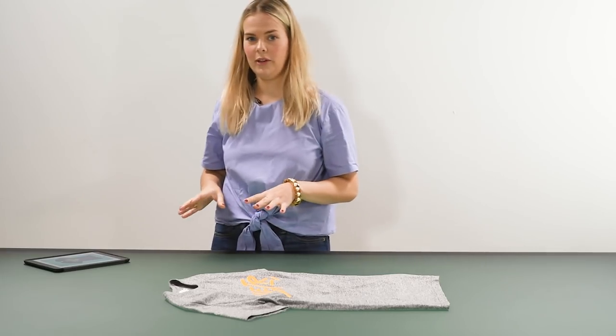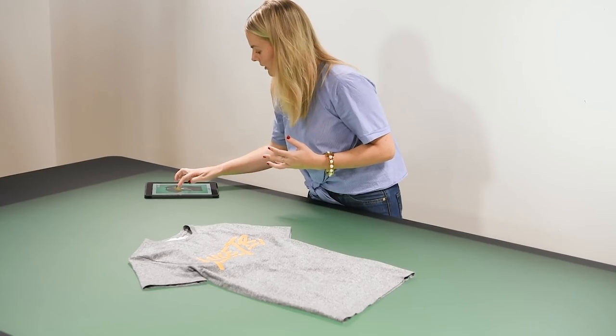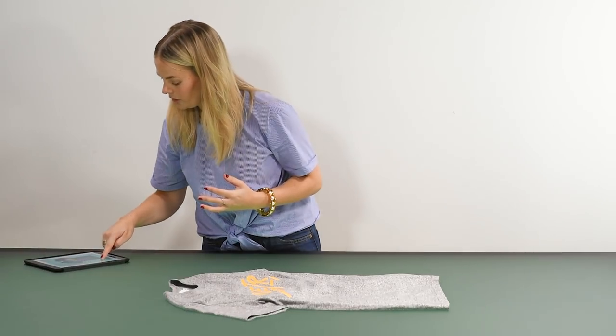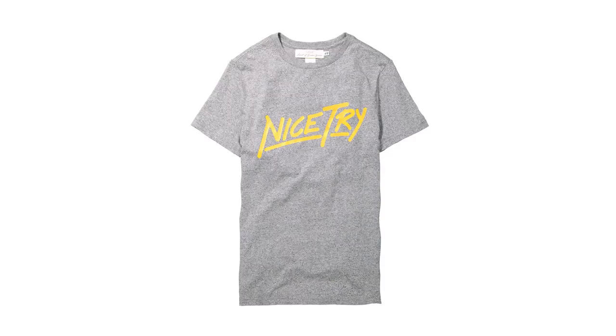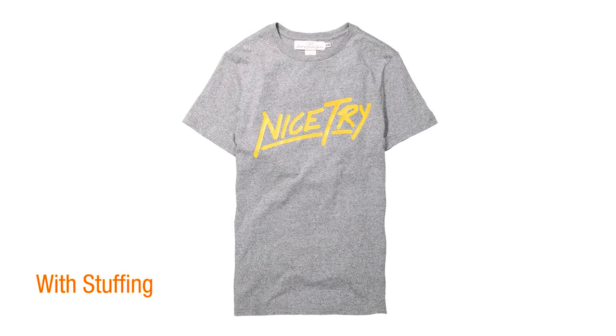It's also worth looking at the light when you add the movement. I'm going to play around with the light here and see which one will bring out the texture the best. I think the light looks really great up in the left hand corner — you can really see the texture on the t-shirt.